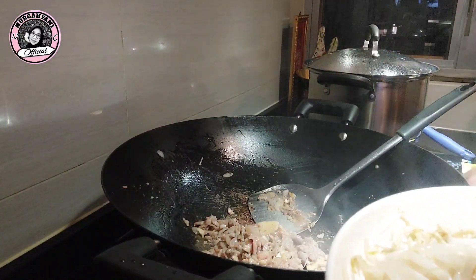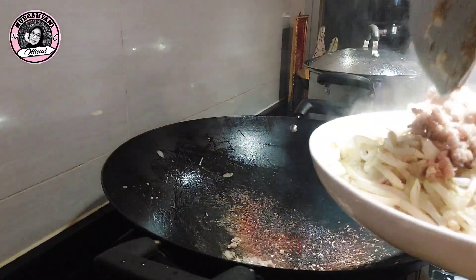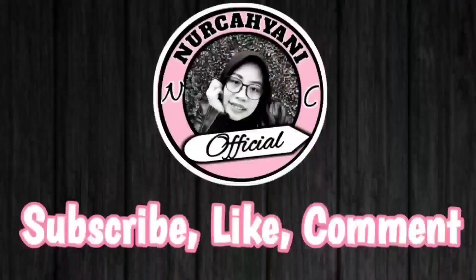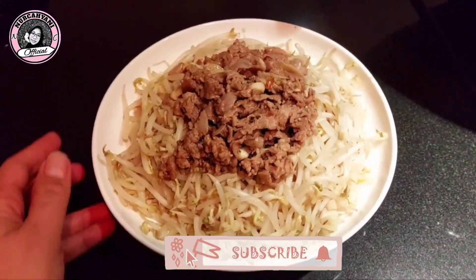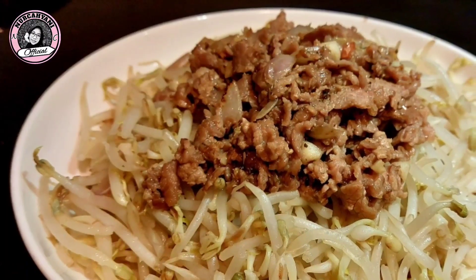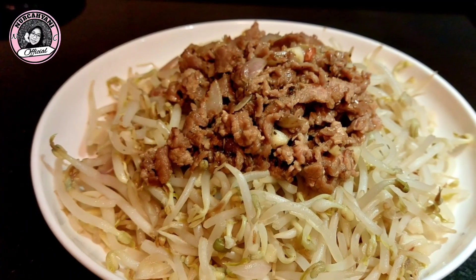Nah ini sudah matang ya teman-teman. Kita taruh di atas sayur togenya tadi. Nah seperti inilah teman-teman hasil masak kali ini: Toge Oseng Daging Sapi. Sangat mudah dan gampang. Semoga teman-teman mencobanya ya. Terima kasih banyak yang sudah menonton video aku, dan jangan skip iklannya ya. Terima kasih.